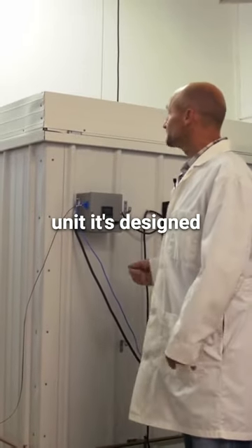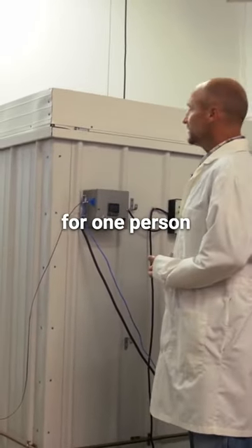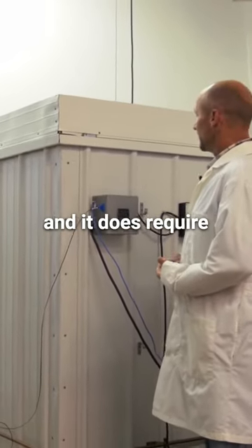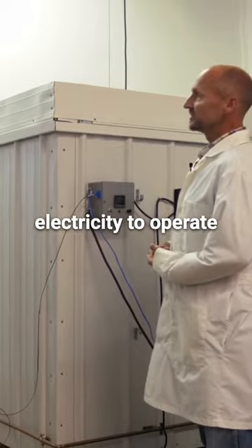This is a computer-controlled cooling unit designed for one person. It operates using nitrogen gas as the cooling mechanism and does require electricity to operate.